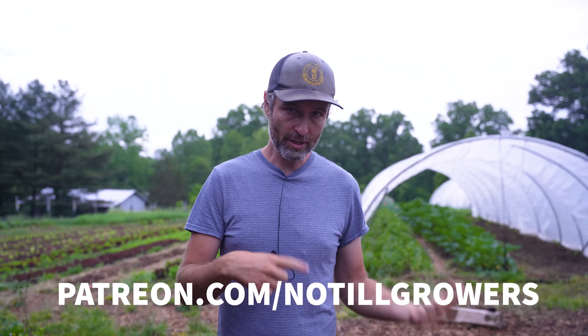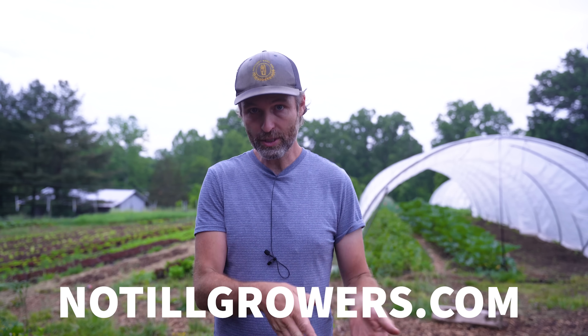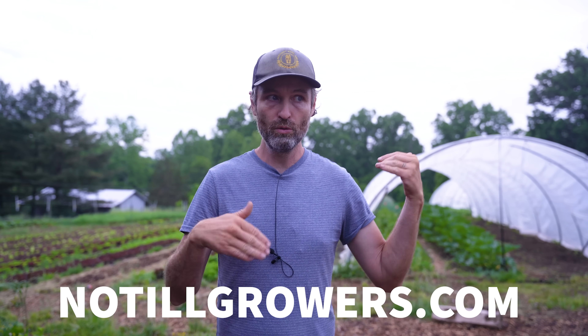First things first - if you're not subscribed to this channel, make sure to hit the subscribe button. You can support our work at patreon.com/no-till-growers, or pick up a copy of my book, The Living Soil Handbook, at no-till-growers.com, where the proceeds go to making more content like this and where I discuss cover crops in greater detail than I ever could in a YouTube video.